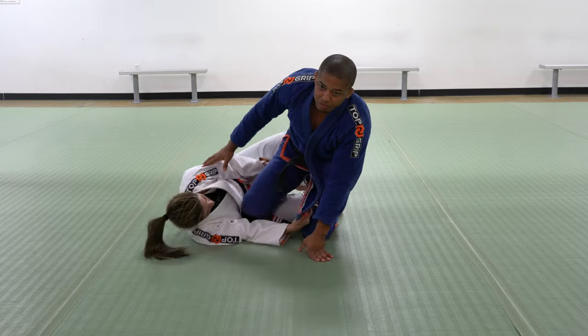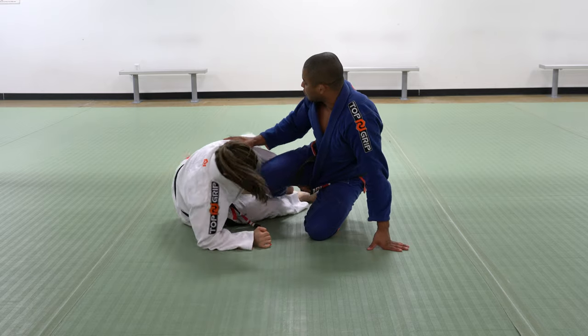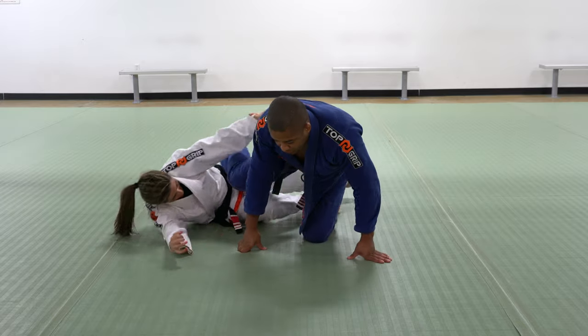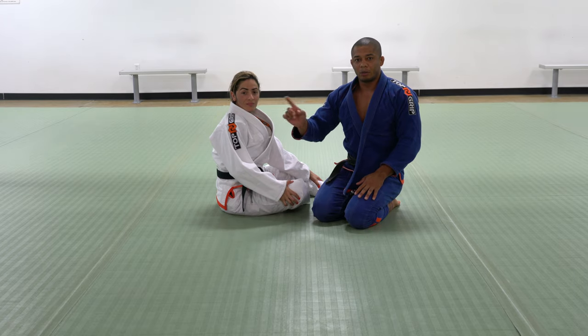If she likes a single axis, she's going to be able to move the knee back and then move my leg. So right here, it is very important for me to, before I think about passing the lapel, I need to think about the angles.